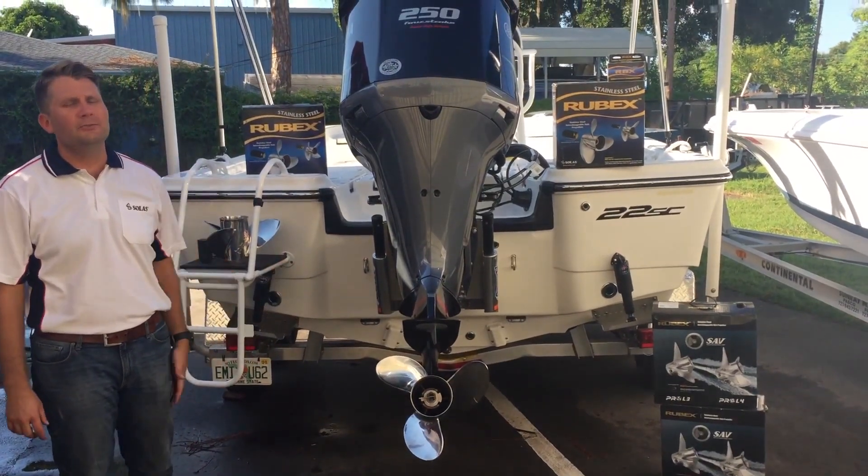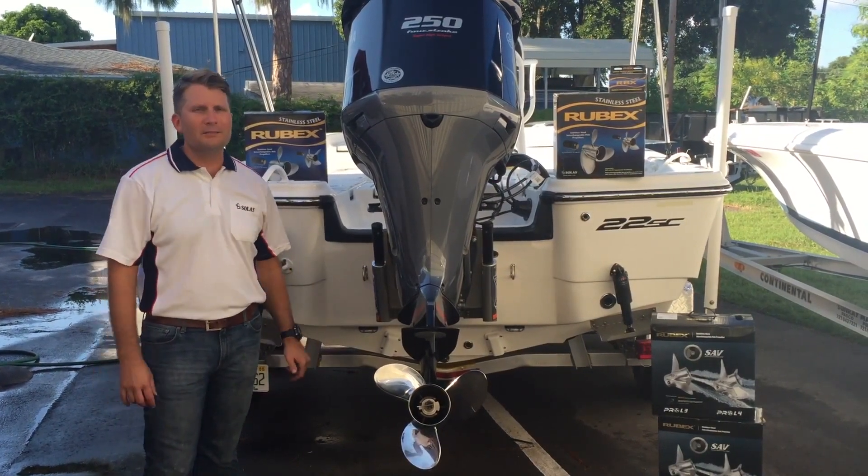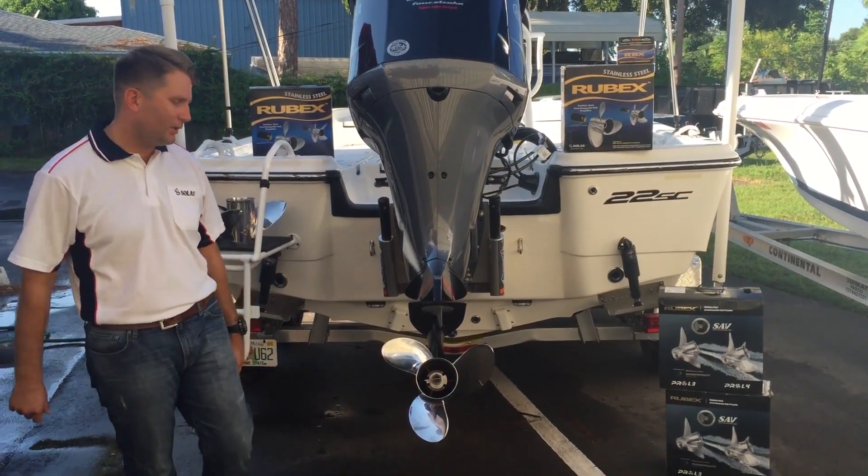This is Kevin with Solis. We're with our brand new 2015 250 Yamaha. We have the Yamaha SDS propeller, and we're going to be taking that off and putting our brand new Pro Series on. So let's dive in and get started.